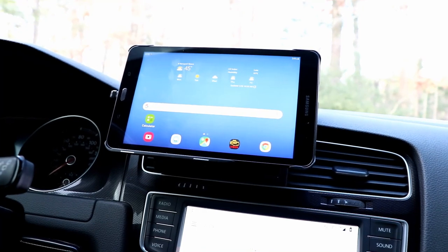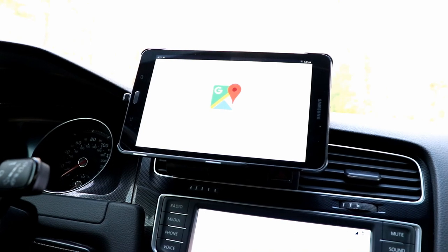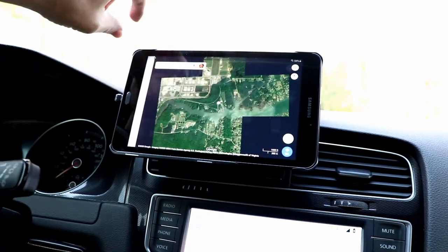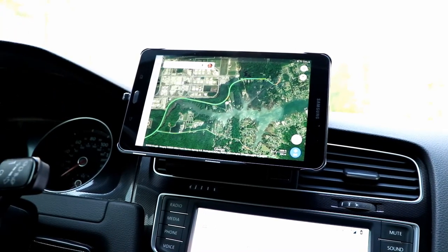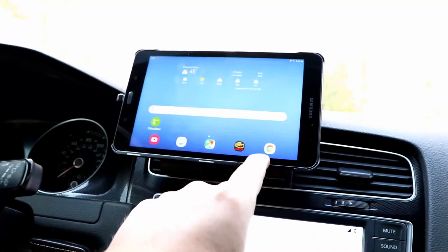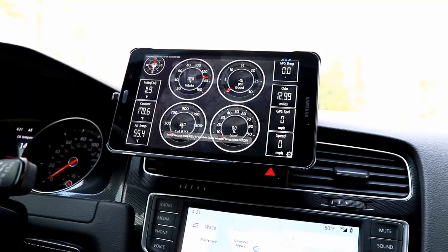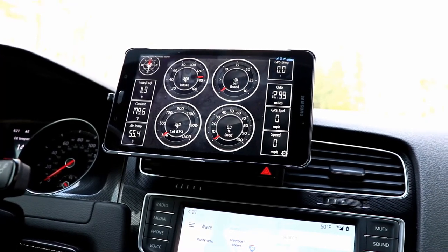From there I can load Google Maps. There we go, it's downloading — so there's my maps, and you can see I bring up the traffic so I can see how traffic looks. I can also bring up Torque Pro, and here I am set up with the various gauges. Obviously with the car off, it's not going to show that much in the way of gauges. I'll start it up for you in a minute.